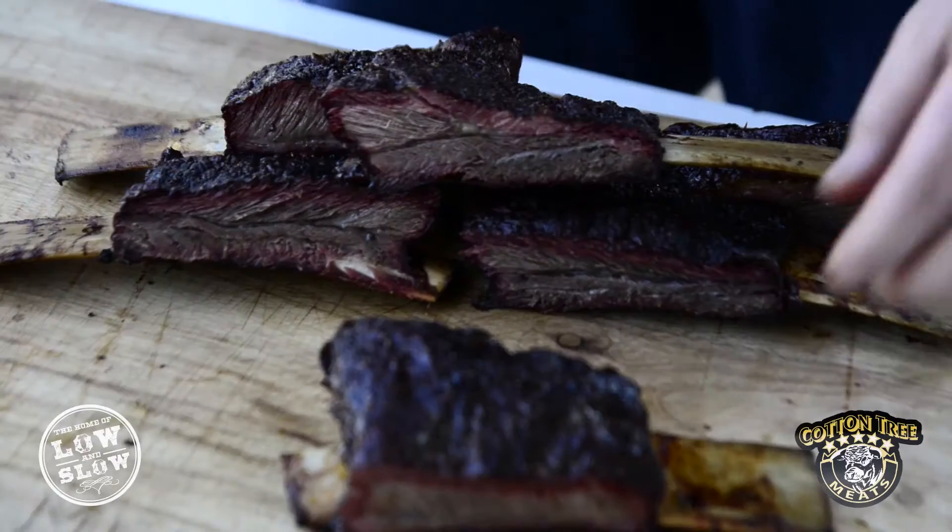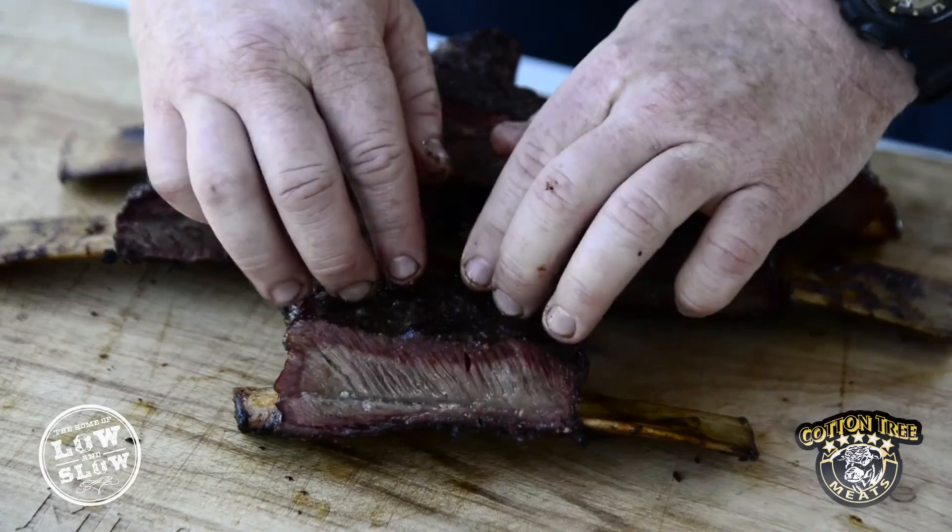Walking into beef, you've got your beef brisket, which is always a fan favourite, and your beef short ribs — a personal favourite of mine. You can see today we've got that beautiful, nice smoke ring on it and a beautiful bark on the outside you create from that smoke effect.